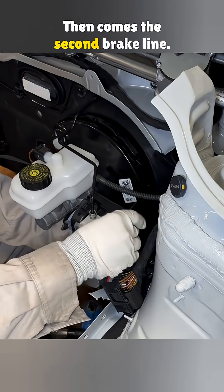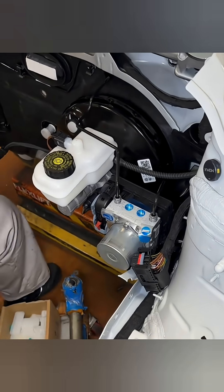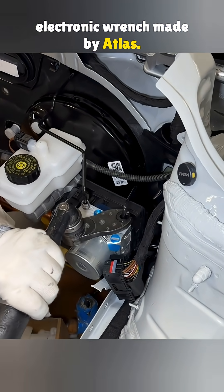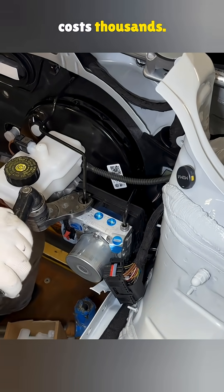Then comes the second brake line. It runs to the front left wheel and gets the same treatment. Now they bring in a connected electronic wrench made by Atlas — a specialty power tool where just the head costs thousands.